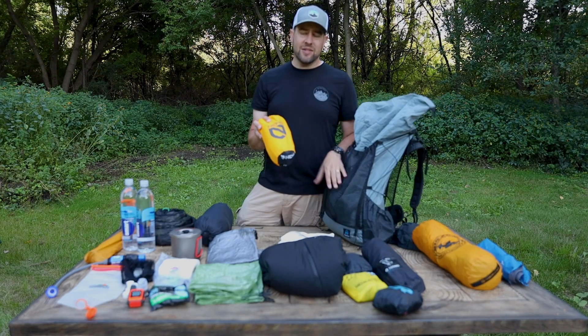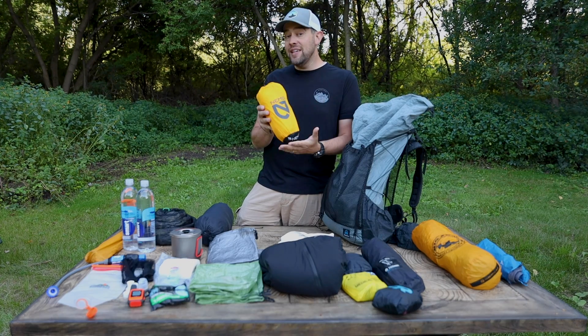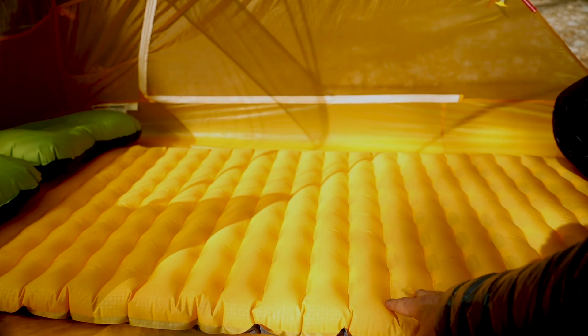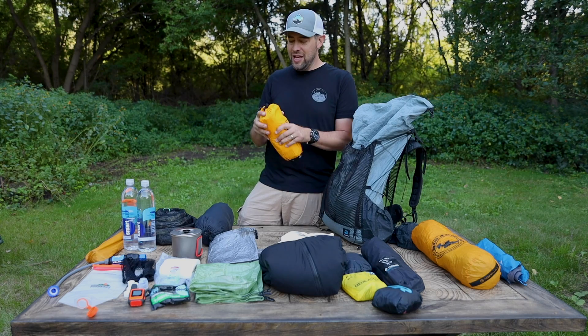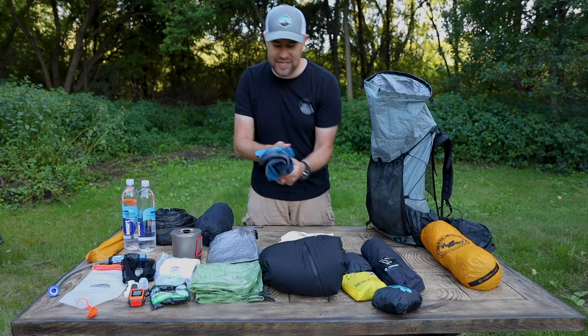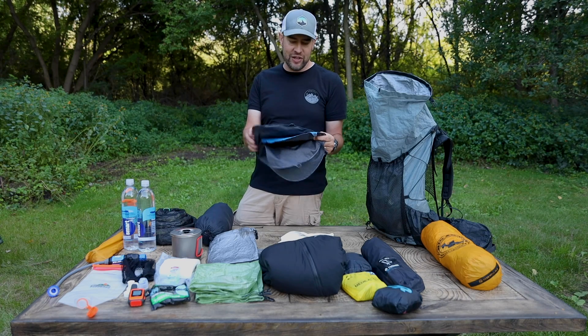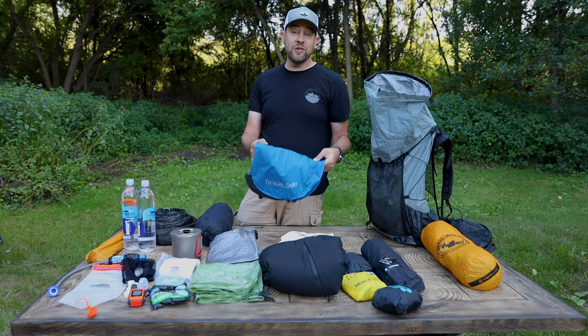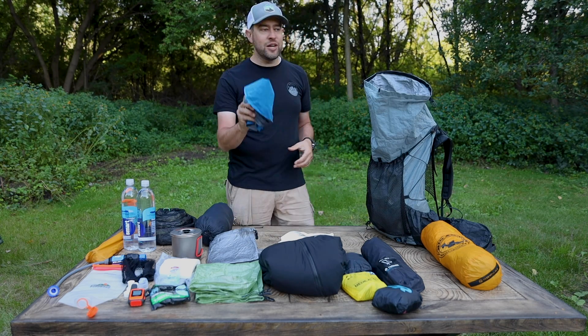What goes in next after my quilt is my Nemo Tensor insulated regular wide pad — 19 ounces, 25 inches wide, 3 inches thick. I love it for my style of backpacking. I'm a weekend warrior, hiking maybe 10-15 miles on average, going for maybe two to four nights. Next thing going in the pack is my Trekology pillows. I've talked about these for months in pretty much every video — and yes, I bring two pillows with me. It helps me sleep better. I love my Trekology pillows.